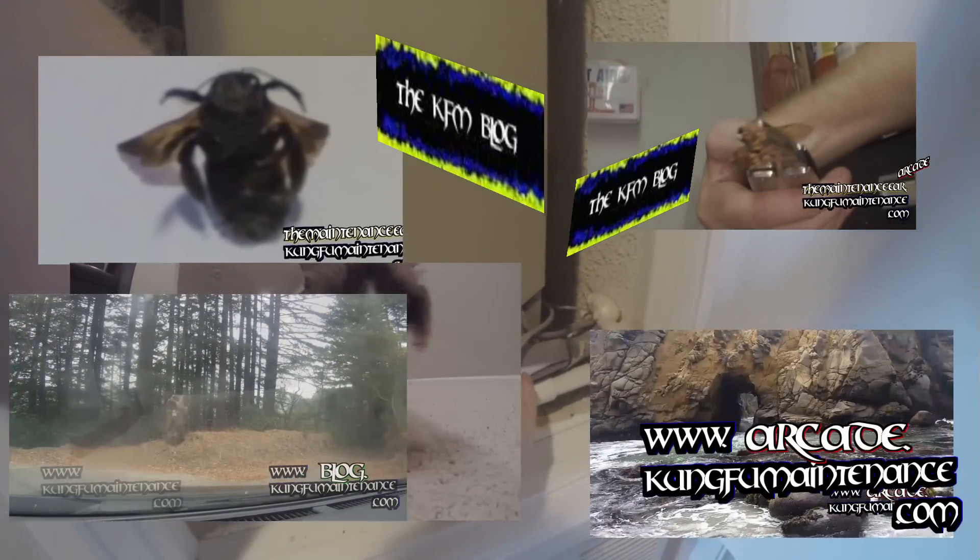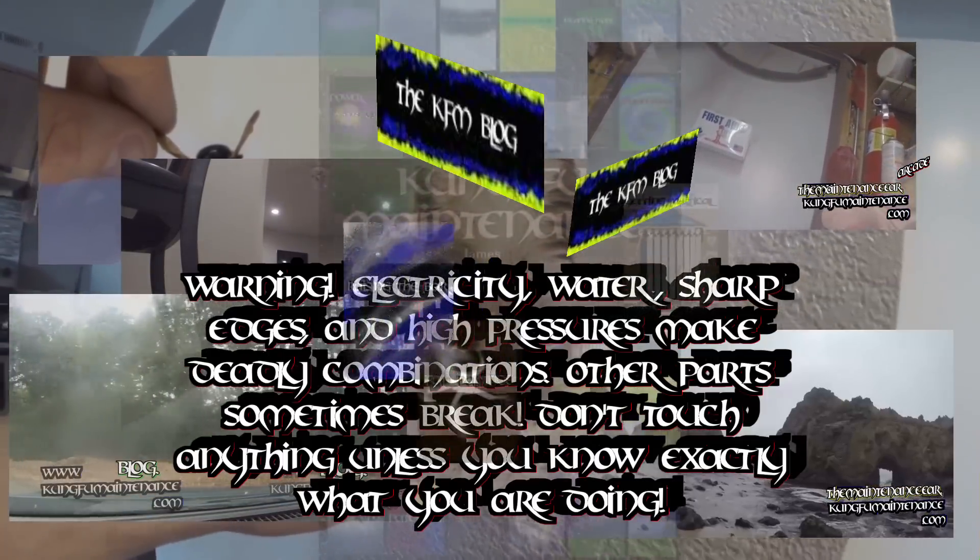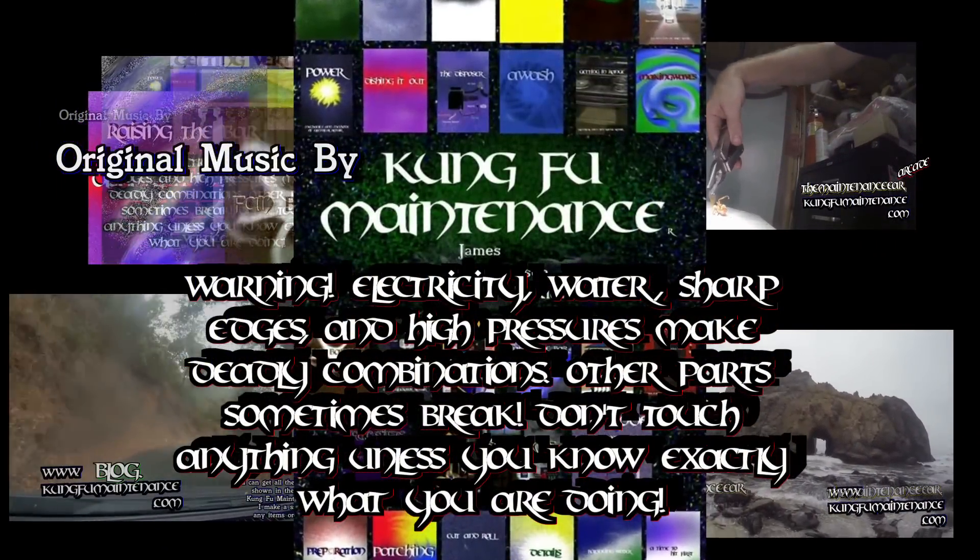So you've had your AC running for a while and all of a sudden you notice there's barely any air coming out. What's going on? You go to the air handler closet, you look down and you see a bunch of ice on the line set.